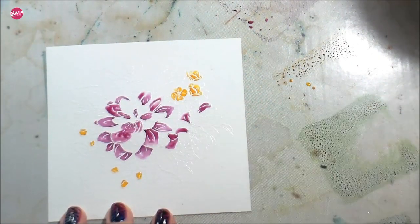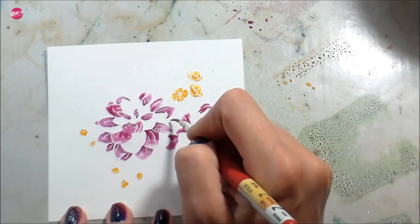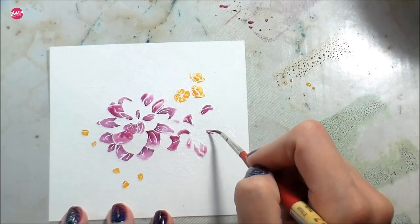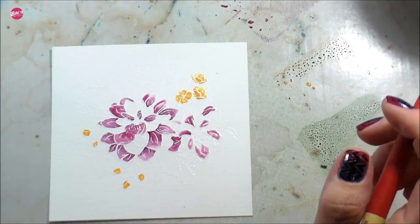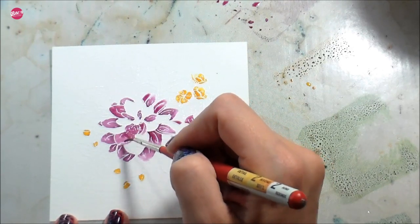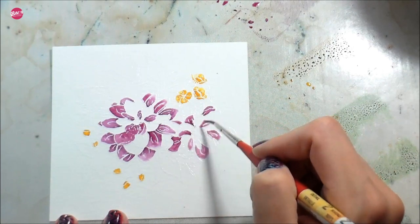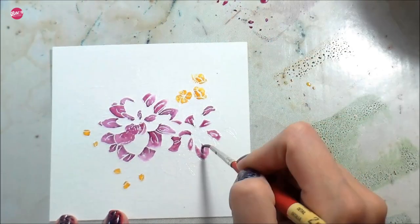Surprisingly, seeing as how Copics are my favorite medium, I haven't actually colored this image with Copics yet, so look for that in the future. I begged Dawn for quite some time for beautiful outline flowers and she definitely delivered. This dahlia is the second one she's released in the beautiful bouquets series — the first was the ranunculus, which was stunning, and there may be more in the future.